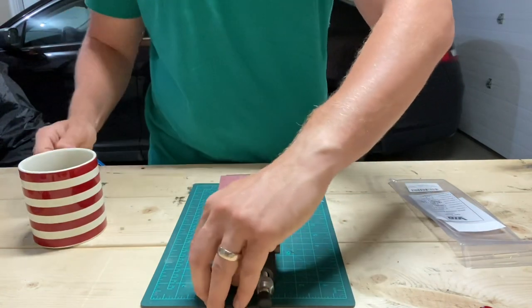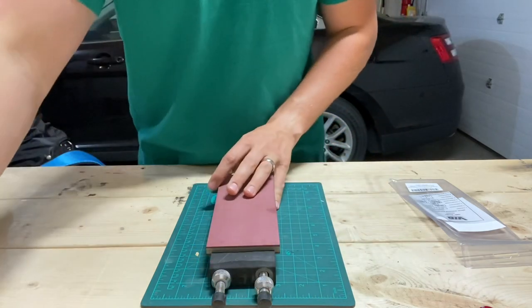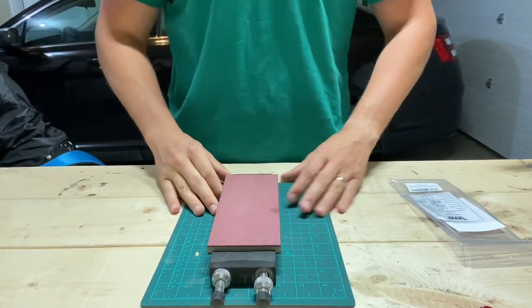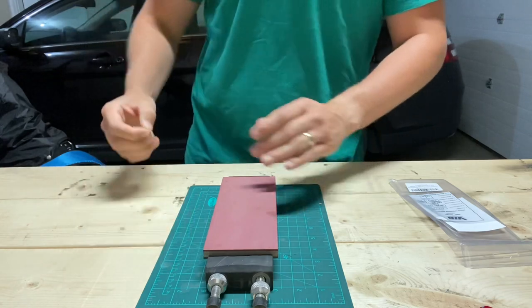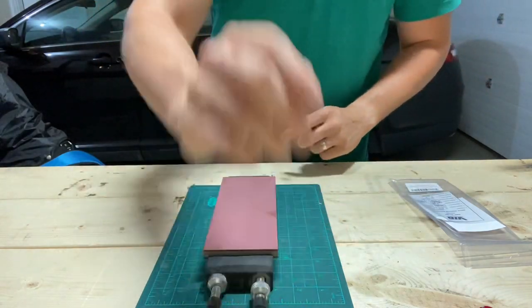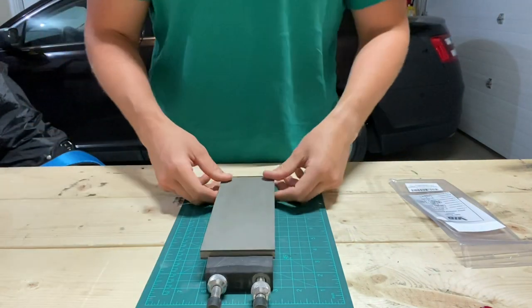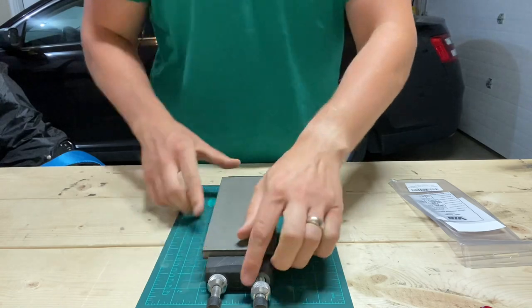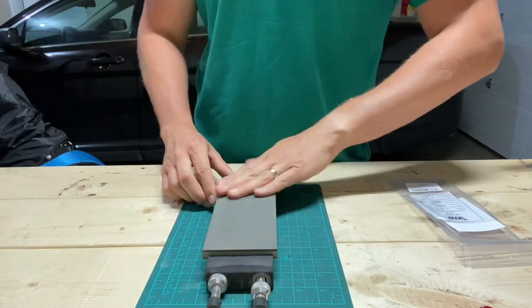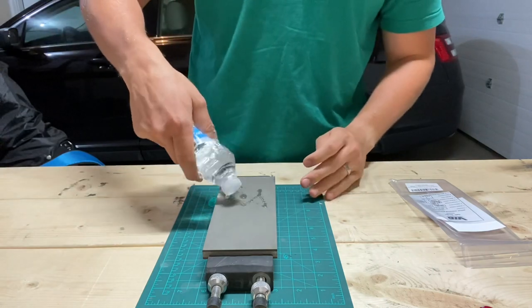Between this 400 and the 100% concentration stone, it's way more aggressive, much faster cutting, and the finish it leaves is way more satiny versus the very polished finish from the lower concentration stone. Totally different things going on between the two.